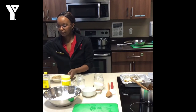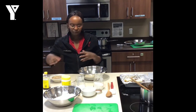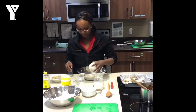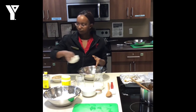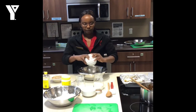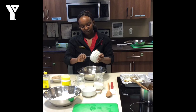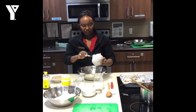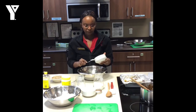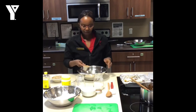Then we'll start with the wet ingredients. This is a great recipe because you just sort of throw everything together — you don't have to cream butter and sugar, so it's really quick. I have my egg, let's go ahead and put that in, my oil — put a cup of oil — and some sour cream. Sour cream is great, it makes it very moist. If you do not have sour cream, plain yogurt works just as well.